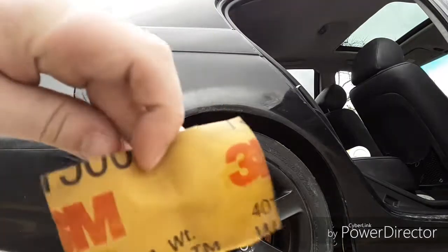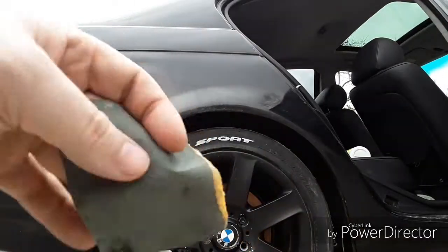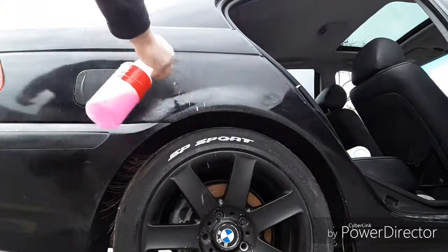Alright guys, so I've got my 1500 grit sandpaper — you guys can barely see it but it's 1500 grit. All I'm going to do is go ahead and wet this down.